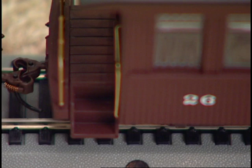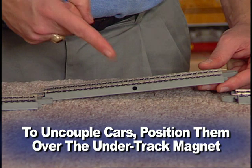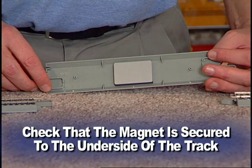If cars will not couple, check to be sure they are not positioned over the uncoupling magnet or parked on a curve. If cars will not uncouple, check to be sure the couplers are positioned directly adjacent to the magnet position indicator and that the indicator is placed in line with the center line of the undertrack magnet. Also check to be sure the magnet is securely attached to the underside of the track and fitted with the steel plate provided.